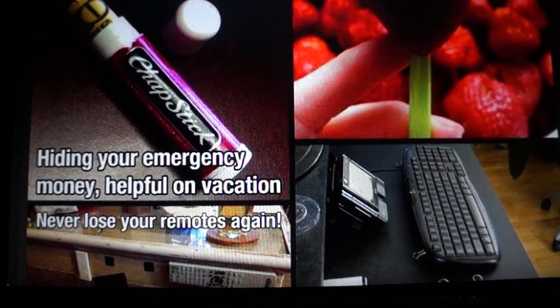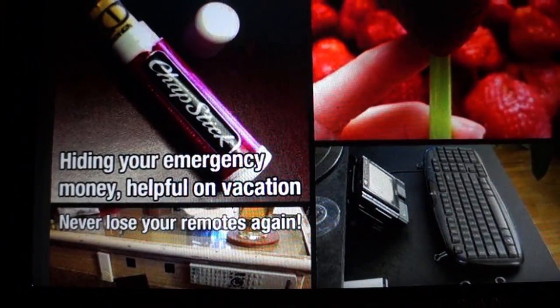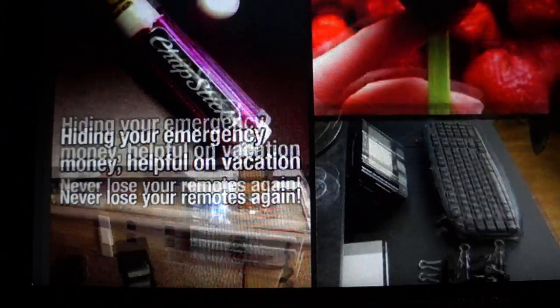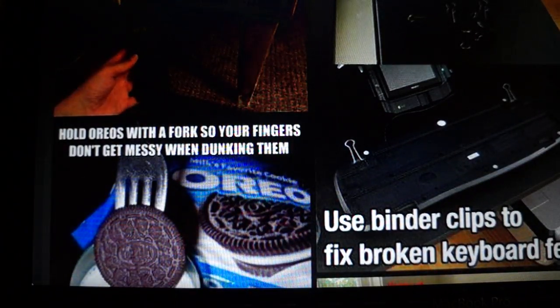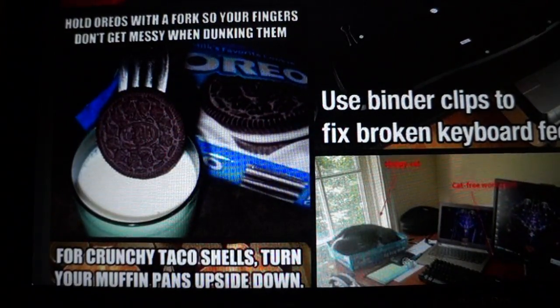Hiding your emergency money — helpful on vacation — is to roll up your money and put it in a little chapstick container. The only problem is that it might be easy to lose. Never lose your remote again by velcroing it to the table. Use binder clips to fix broken keyboard feet. Hold Oreos with a fork so your fingers don't get messy when dunking them — that's a good idea.